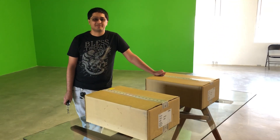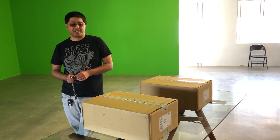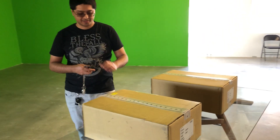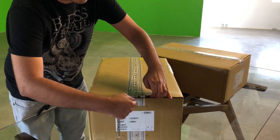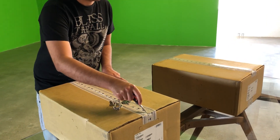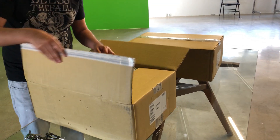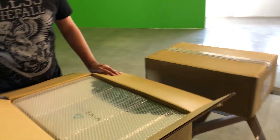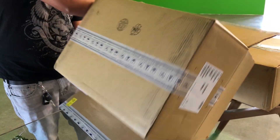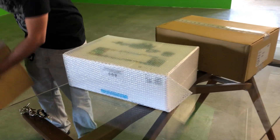We're doing the unboxing of the Vive Pro kit with SteamVR Tracking 2.0. We got them early — we're about 45 minutes away from the City of Industry. We're a location-based VR company, so we got two units. We're going to see if it works with the new Ford station setup.